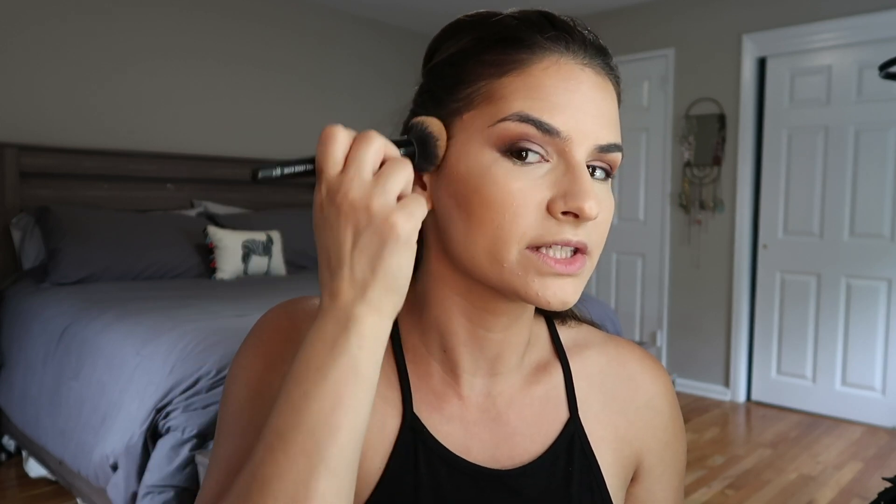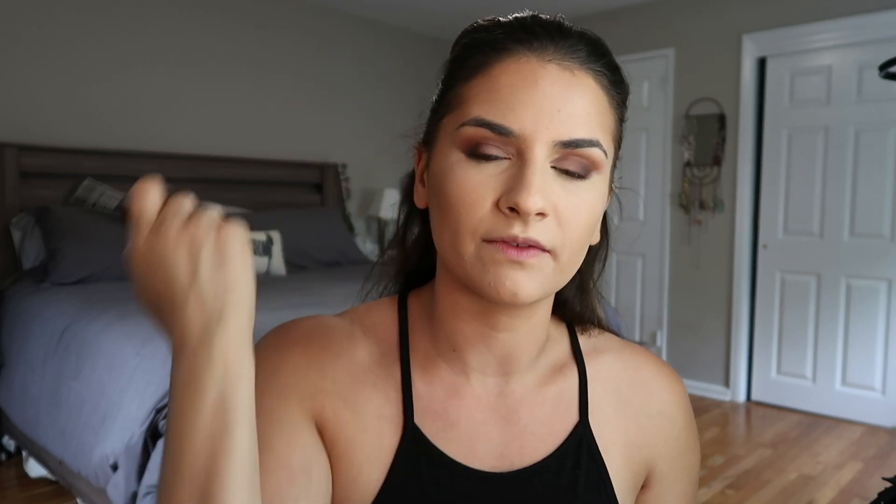Sometimes the concealer will come up a little too far, so I take whatever is left on the cream contour brush and literally just clean that up so it all blends together pretty well and the concealer doesn't take away any of that contour.